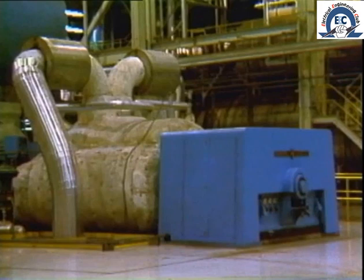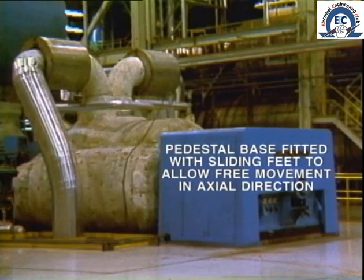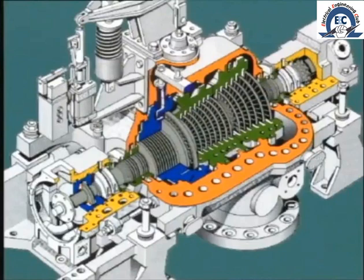A more common arrangement on larger machines is to fit the base of the pedestal with sliding feet to allow free movement in the axial direction. Now let's take a close look at a typical rotor.